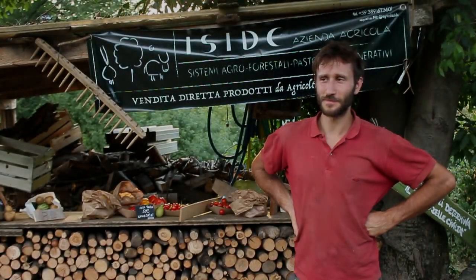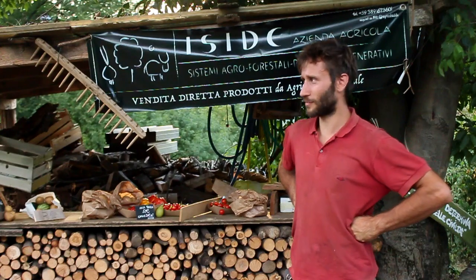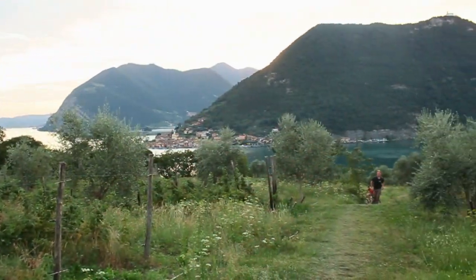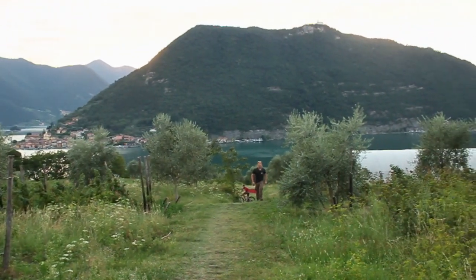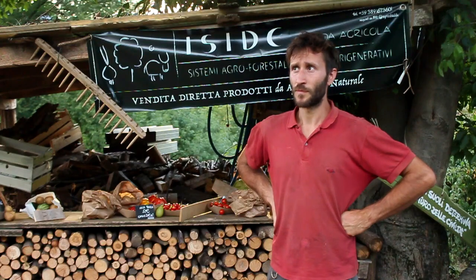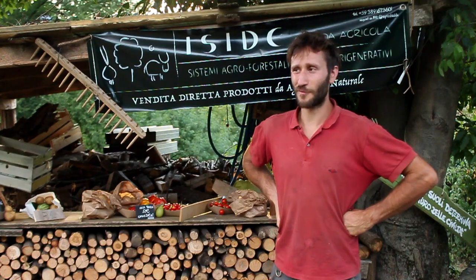I'm Matteo Mazzola. Here we are on Lake Zeo. This is our farm — it's a new farm, Azienda Agricola Iside. We started one and a half years ago and this is our life project.